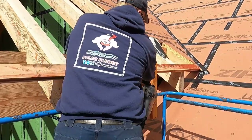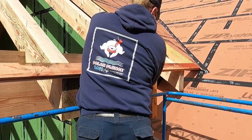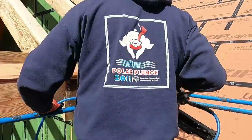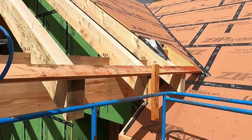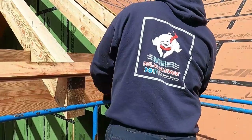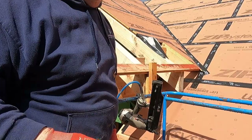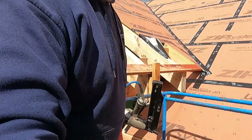Oh yeah, I missed over here — I forgot about the overhead. I have to move the lift over here so I can get up on the roof and nail those in.